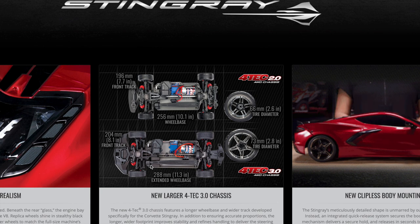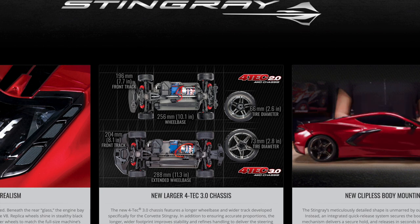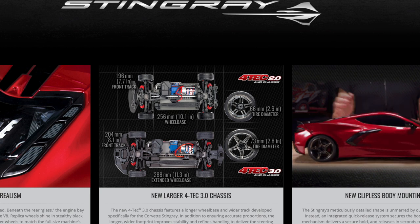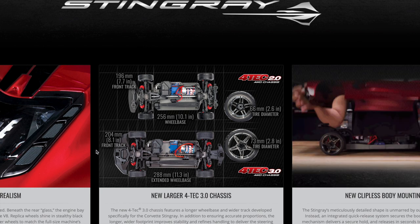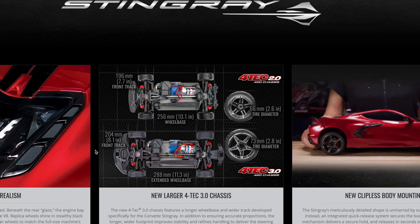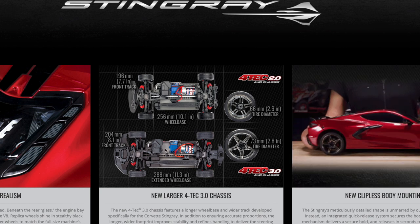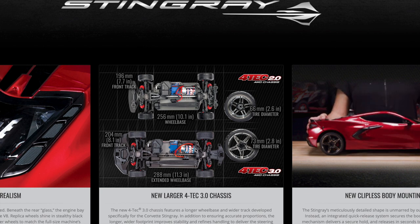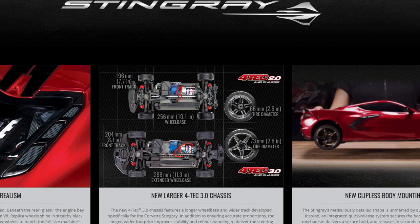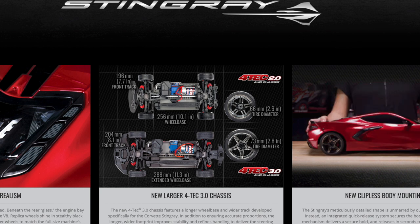Notice this comes with the 12-turn Titan motor, but Traxxas also has the 540 XL motor — that's the motor in some of their other vehicles like the Maxx. That 540 XL motor would fit. You would just have to move the ESC, use double-stick tape, and place it to the side. By having this longer tray, you could potentially run a 4S system such as that 540 XL system.